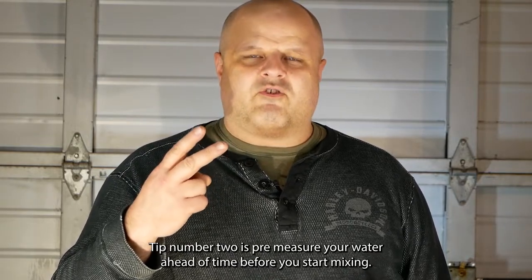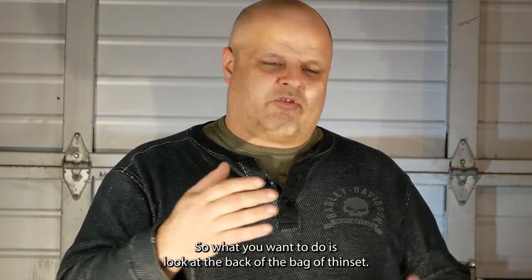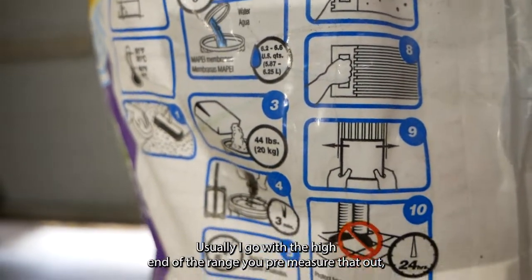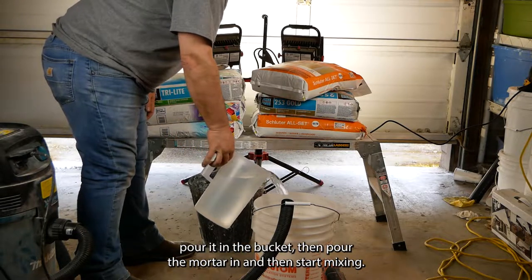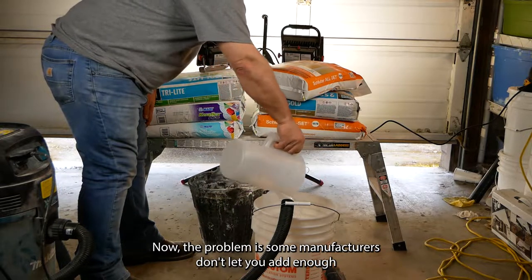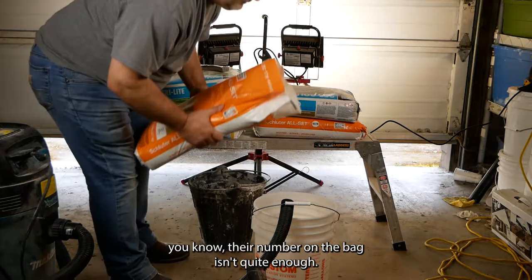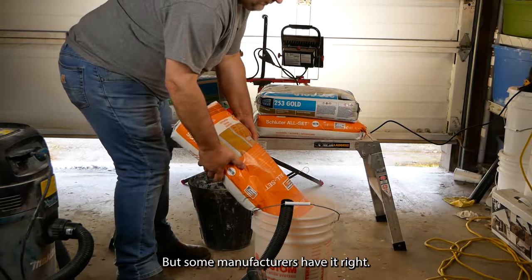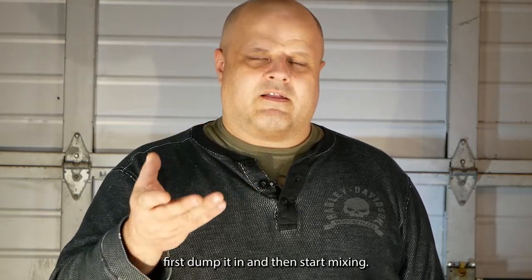Tip number two: pre-measure your water ahead of time before you start mixing. Look at the back of the bag of thinset — it's going to have a range of water. Usually go with the high end of the range. Pre-measure that out, pour it in the bucket, then pour the mortar in, and then start mixing. Some manufacturers don't put quite enough on the bag, so you may need to add a little bit more, but always pre-measure your water first.